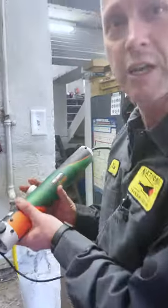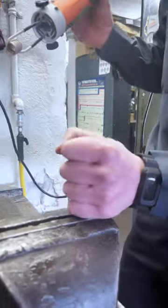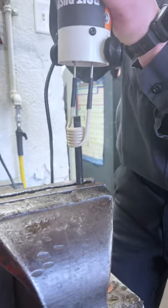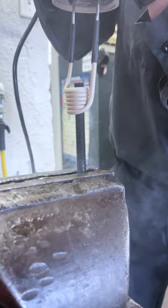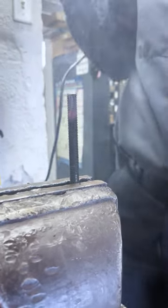So what this is — this is an induction heater. It's kind of like your stove; you could boil water in under a minute on your stove, and this is the same thing. You've got a metal stud, cold to touch. Slide this over, turn it on, and you can actually see the smoke pouring out of it — and that quick, you can see how orange it is.